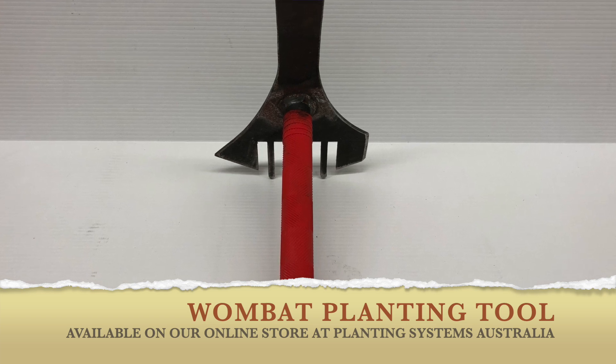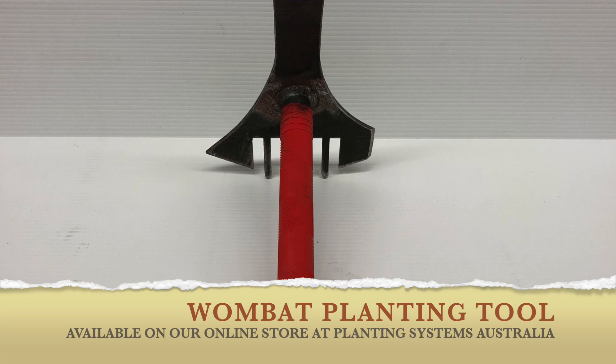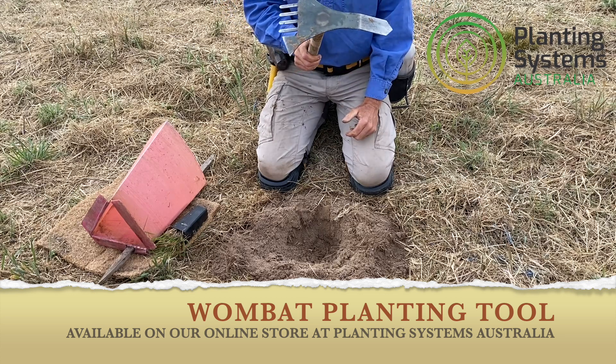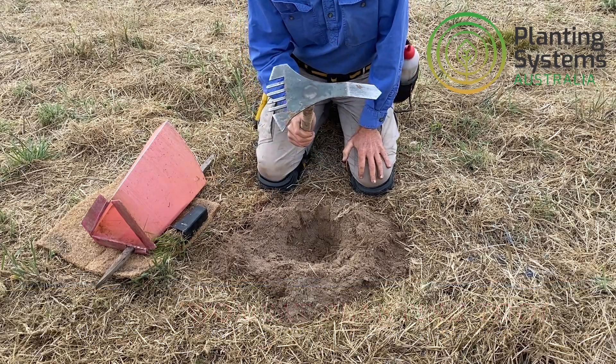If you're thinking about buying the wombat planting tool, I'm just going to give you a quick demo on the one I've been using for quite a few years now. These were actually a design of ours because we couldn't find anything out there in the market that could do the job.